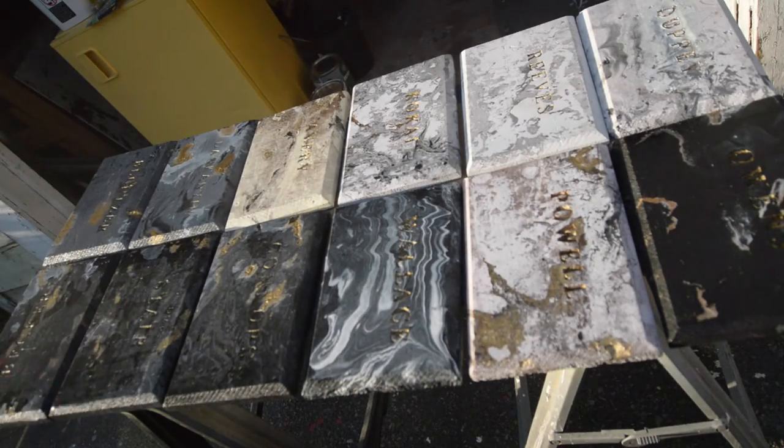All the different plaques — the designs, the colors — everything looks pretty wild. I think it's gonna look really cool when it's hanging up on the wall.